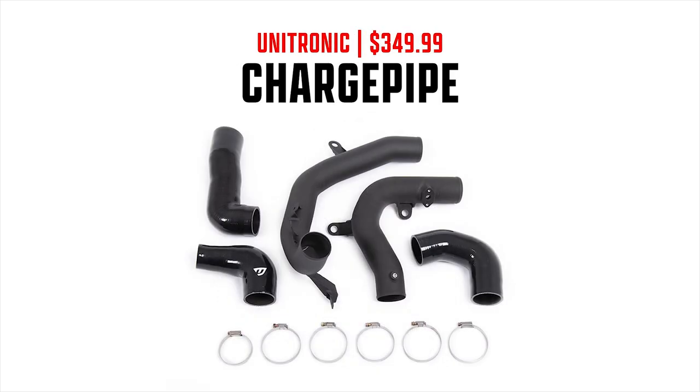The last part on the list is Unitronic's charge pipe upgrade kit, which costs $349.99. This is a big upgrade from the stock plastic charge pipes. It features a 60mm inner diameter aluminum piping and includes a 1/8-inch NPT port for water or methanol injection, or a plug if not needed. The smoother transitions and reduced hard turns decrease restriction compared to the stock setup.